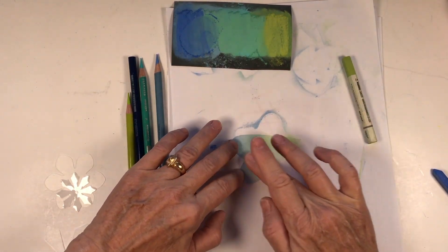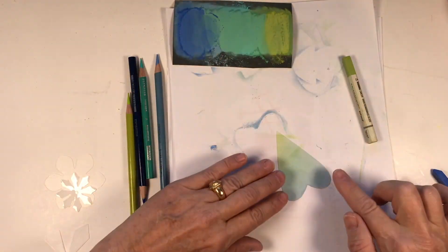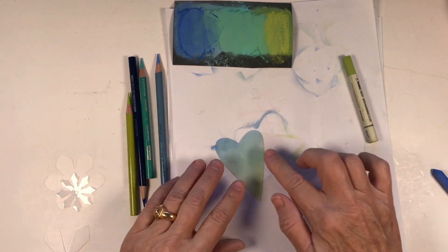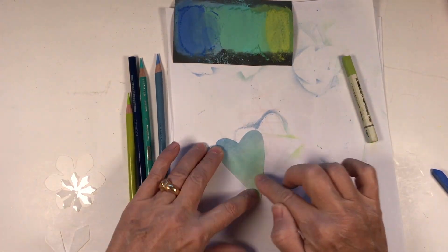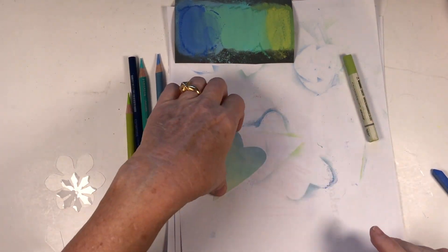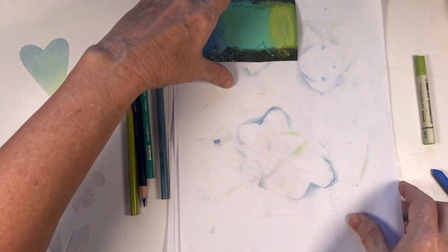I'm rubbing it really firmly into the surface. If I get it really firmly embedded, I don't worry about needing a spray sealant like workable fixative. Once it shrinks it'll kind of embed into the plastic, so I'm really rubbing that into the texture of the sanded surface. Setting that aside.